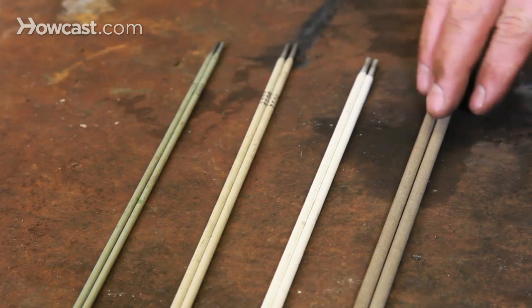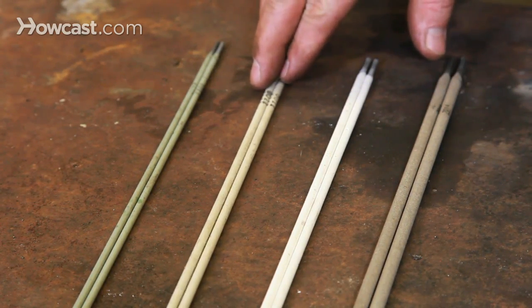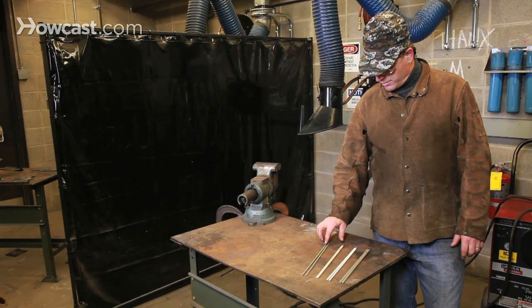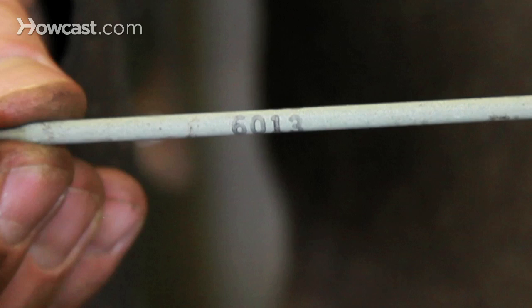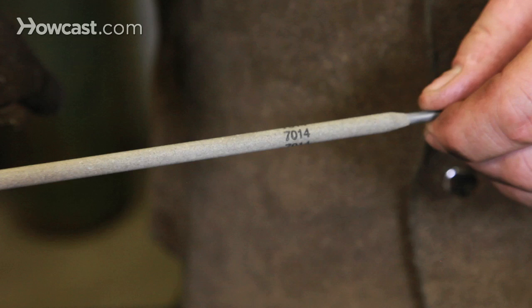One is diameter, ranging from 5/32 to 1/8 to 3/32. The numerical classifications shown here are 6013, 6011, and 7014.